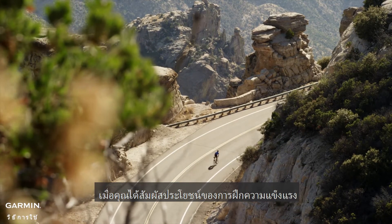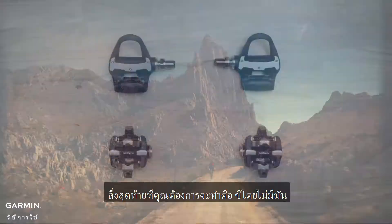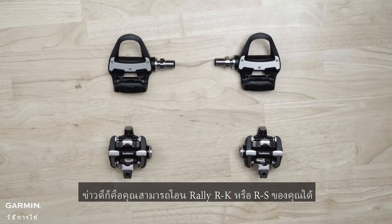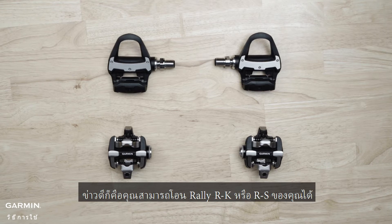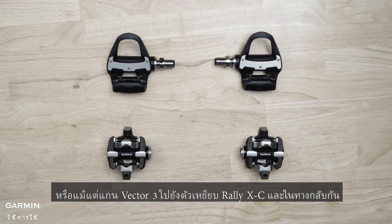Once you've experienced the benefits of training with power, the last thing you want to do is go back to riding without it. The good news is you can transfer your Rally RK or RS, or even Vector3 spindles to Rally XC pedal bodies, and vice versa.